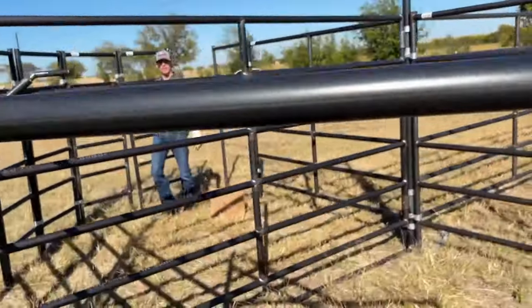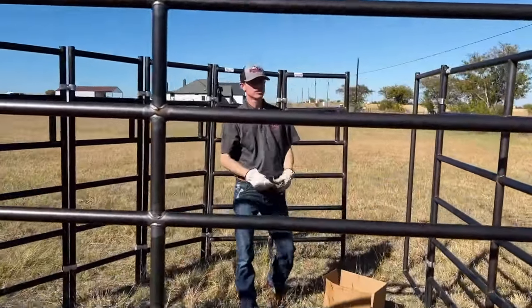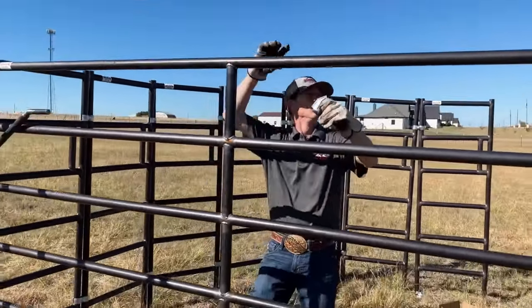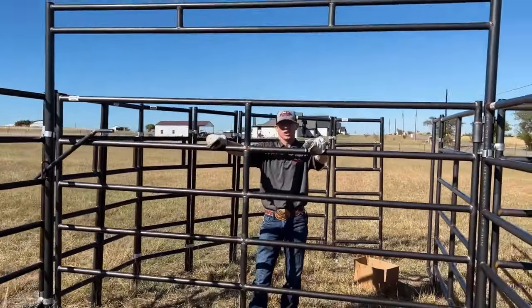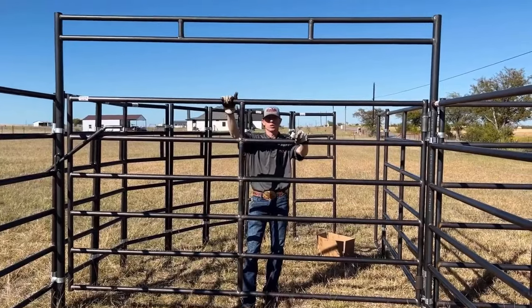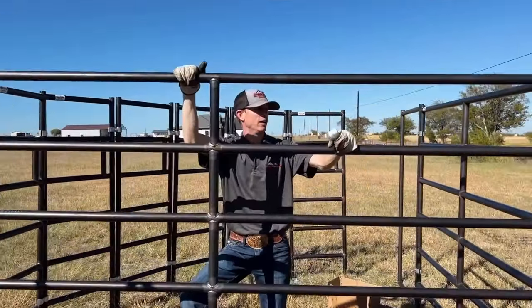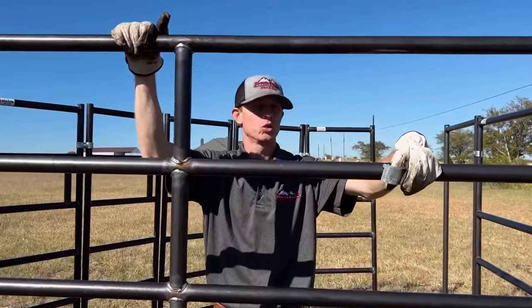We've got some nice sweep gates, bow gates — as you can see, nice 10 foot bow gates for the alleyways — with frames, all out of our heavy duty six rails. This is an awesome product for working cattle. I've used it personally with my cattle and it's a great, great system.